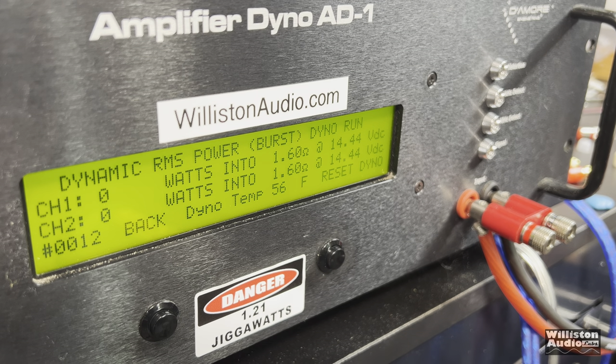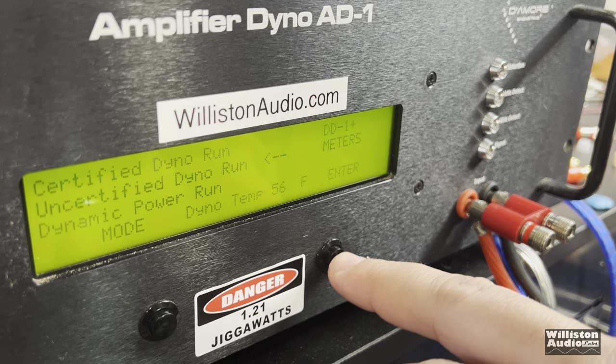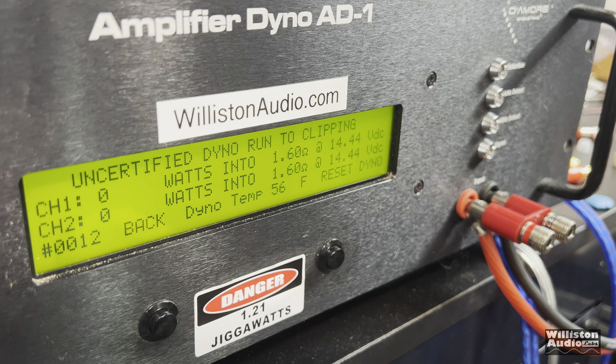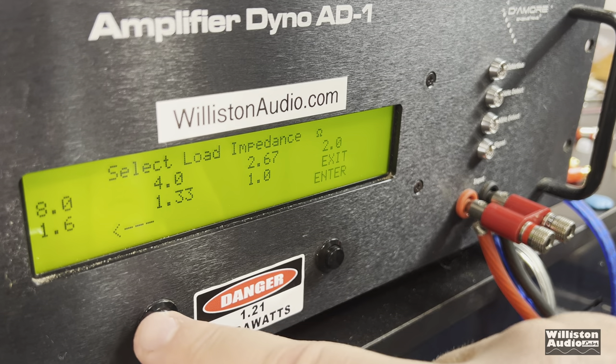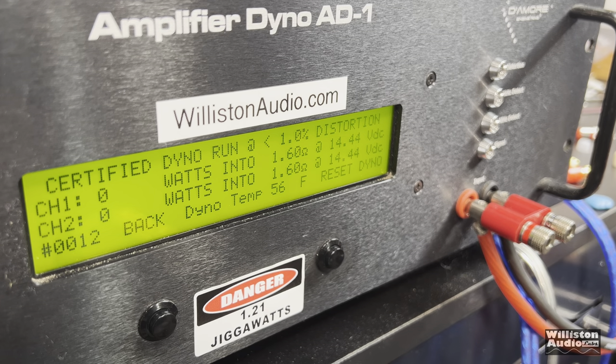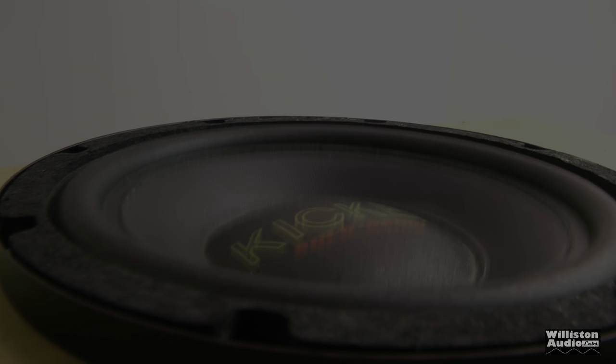Technical Pro AX2000 — let's try 1.6 ohms. Dynamic burst, 1 kilohertz: 138 and 125 watts. These did not run well even at 2 ohms with the certified test. So we'll try uncertified, 1 kilohertz, 1.67 ohms: 73 and 64 watts. While we're here, let's go ahead and try the certified test at 1% THD at 1.6 ohms as well.